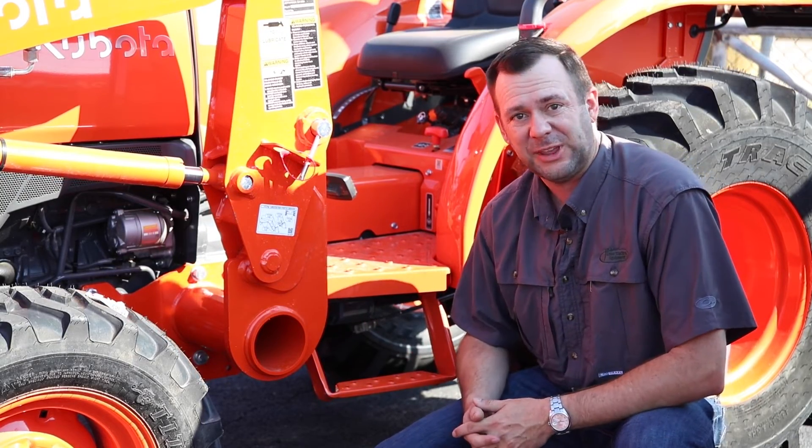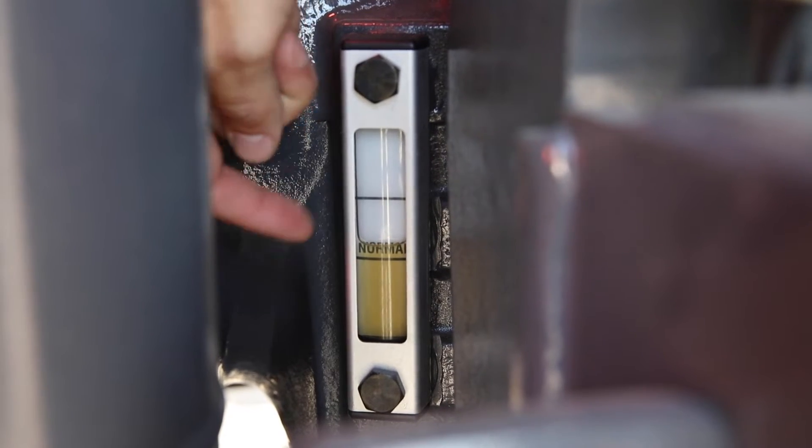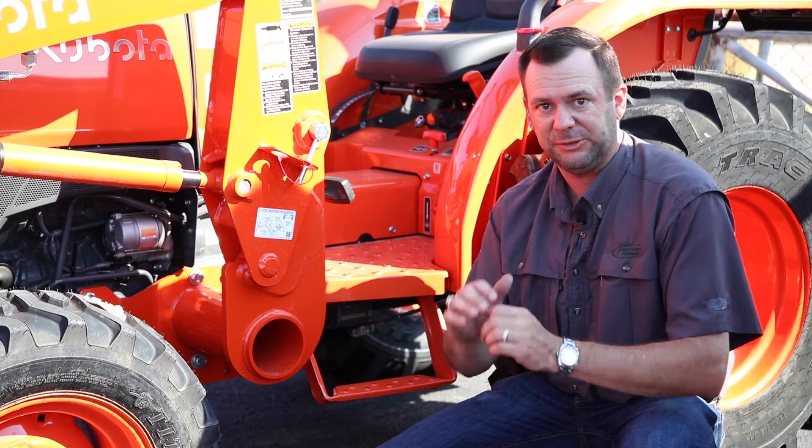Now on this particular tractor it's got a side glass. The side glass is basically a window looking into where your hydraulic reservoir is, so you can see the level of your hydraulic fluid. I'm going to give you a couple of different tips to make sure you're getting an honest readout in that side glass.